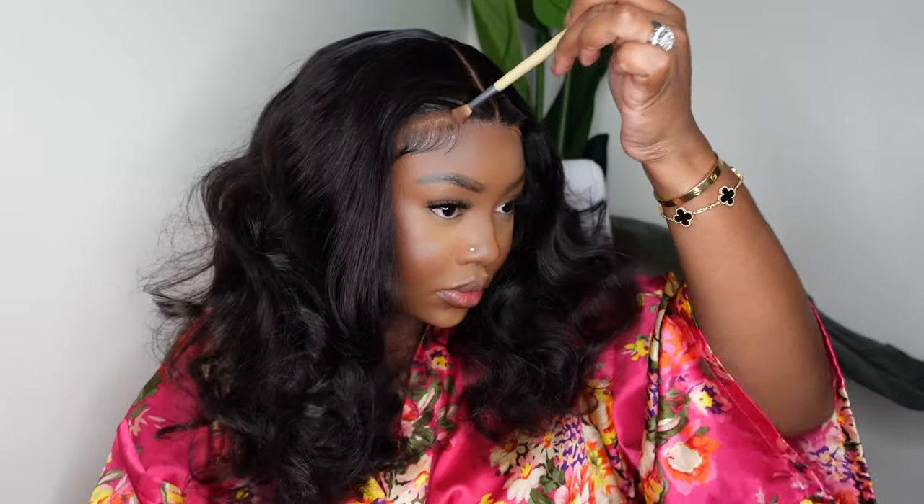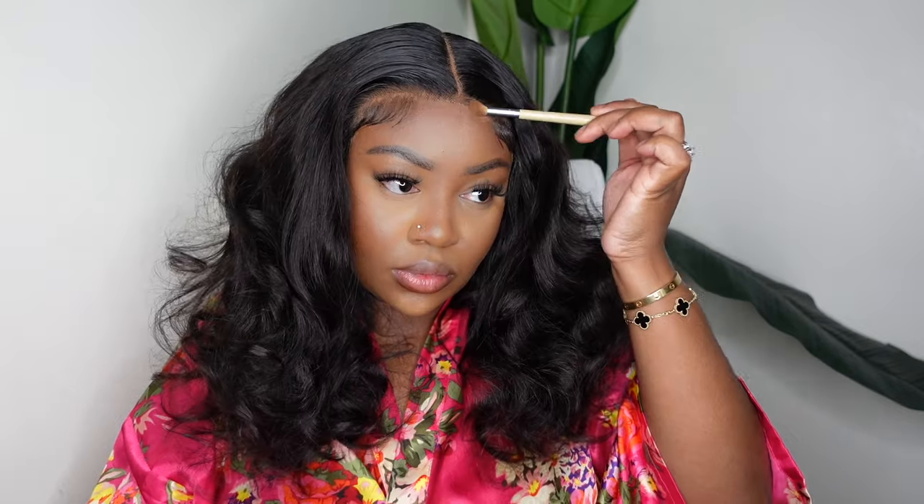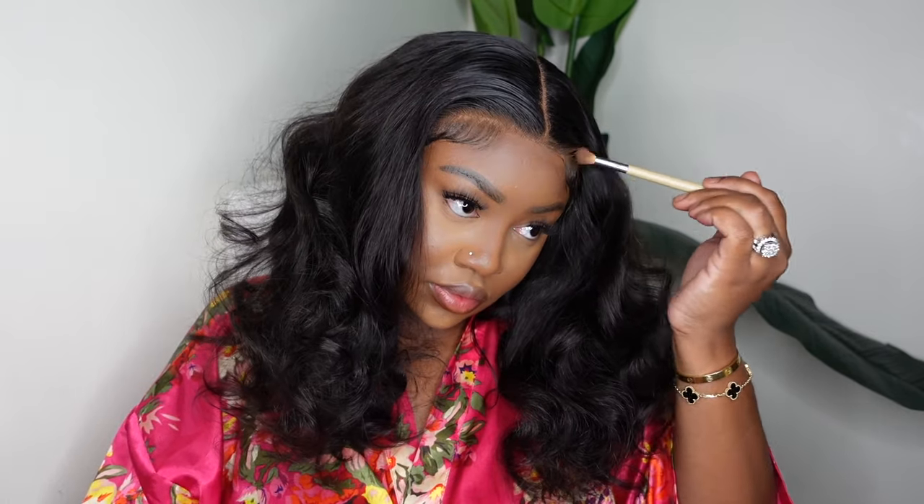I used a foundation — a cream foundation in the parting as well as a powder along the hairline. Both are from Ruby Kiss, and I feel like they blend with my complexion really well. Whether I'm wearing makeup or not, these always blend really well with my skin. This is what the wig looks like as a bust down center part. Since this one came with a beautiful style to the ends, I honestly didn't feel the need to do anything to the ends — I feel like it's good to go.